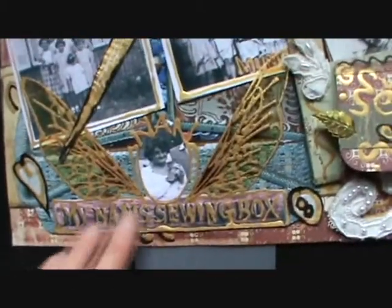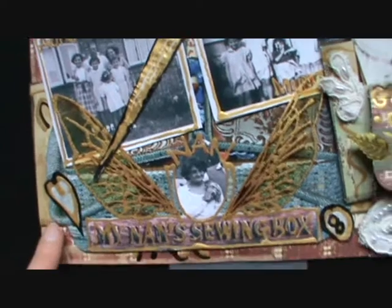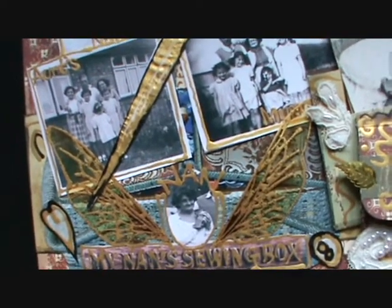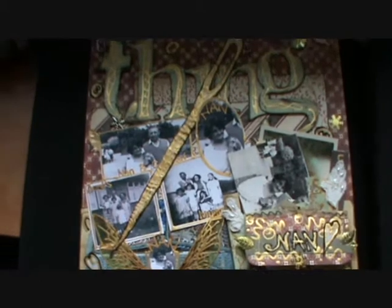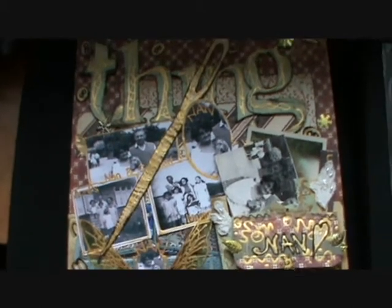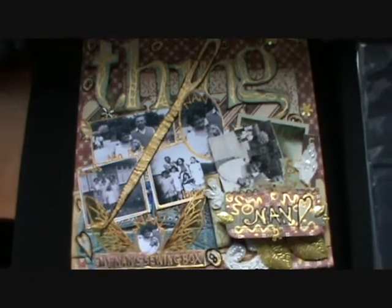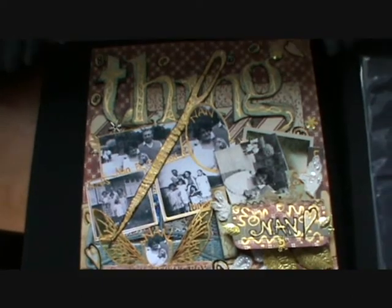This is my lovely Nan. The lovely story about this is my Nan's sewing box — see the sewing box there? A lovely old-fashioned sewing box she gave me before she died. She gave it to me when she used to have really bad arthritis, so she couldn't actually sew anymore. She wanted me to have it, which I absolutely treasure. I've actually created all my fairy costumes using this sewing box. So this is a very, very special layout, and I will treasure this forever.